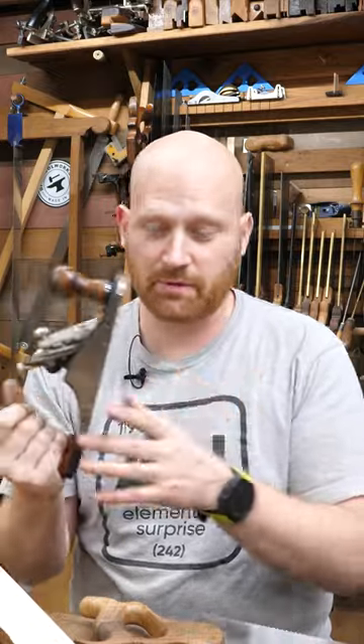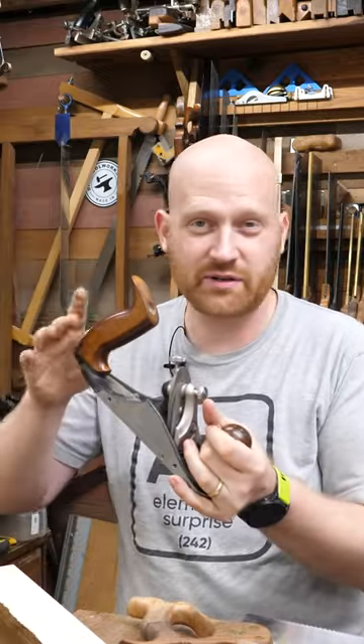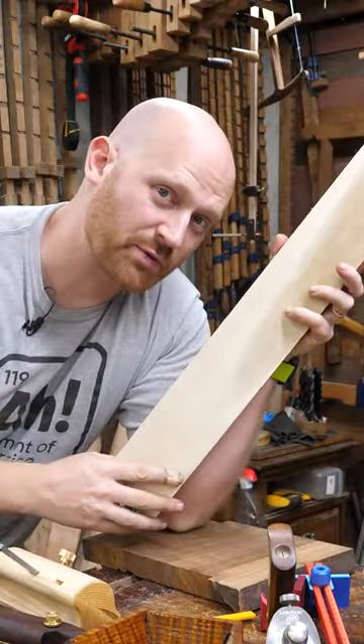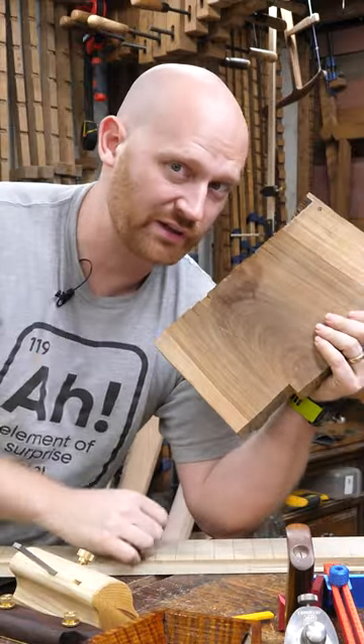How dull is too dull? Again, that depends. Today I was using my custom number four to work on some curly maple — it's got to be incredibly sharp and well set up for that. In that particular use, it was every hundred to maybe two hundred strokes I would take it back and sharpen it. But if working in straight grain poplar, I might get a thousand or two thousand strokes before it needs to be sharpened. If working in Ipe, I may have to sharpen it every twenty strokes, because this stuff dulls blades really quickly.